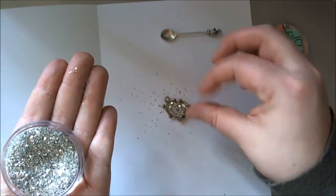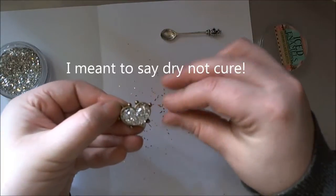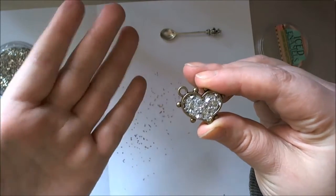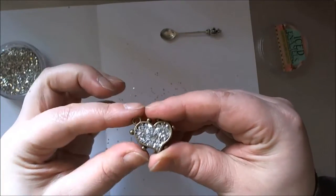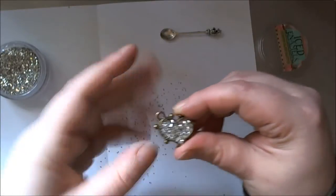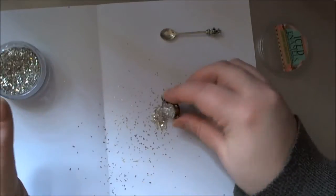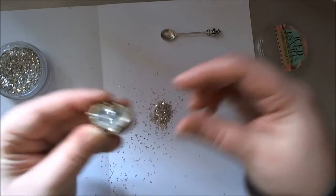I'll give that a little bit of a shake and set it down to the side to cure. That should cure within eight to twelve hours. Because it's winter here and it's quite cold, it is actually taking longer to cure for me. It's quite a damp, rainy, cold winter, so it's taking more like twelve hours rather than eight. Once that has dried, all you need to do is tip and tap and the excess glass glitter will come out.